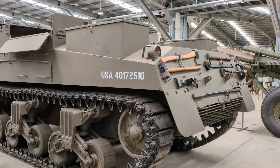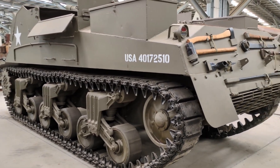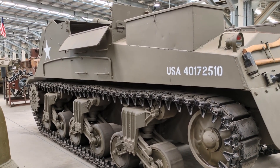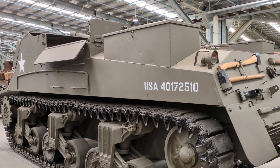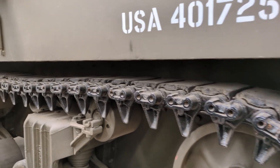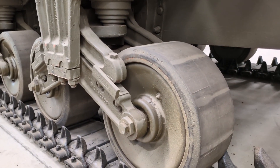During World War II it was produced in two main variants. The M7, made by ALCO, was based on the hull of the M3 Lee tank, produced between April 1942 and October 1944 with about 3,314 units made. There was also a second variant, the M7B1, produced by the Pressed Steel Car Company and based on the M4A3 Sherman hull, made between December 1944 and February 1945, with 826 of these vehicles produced.